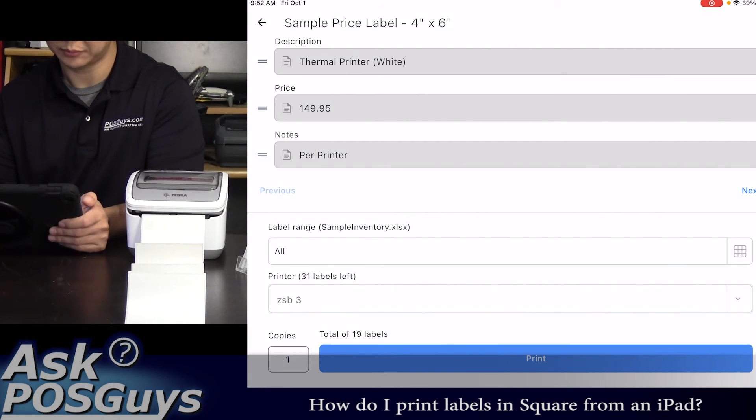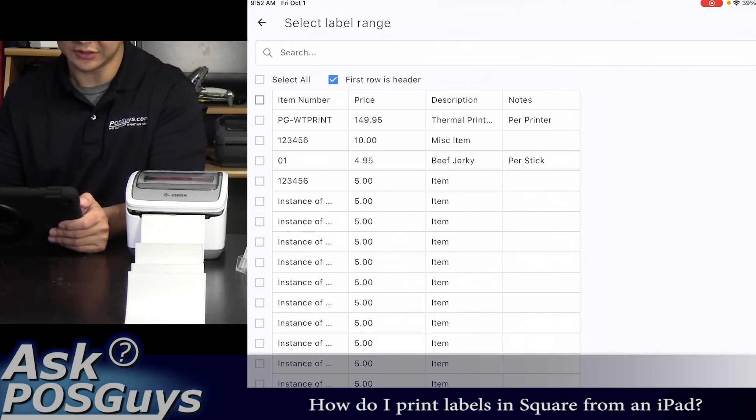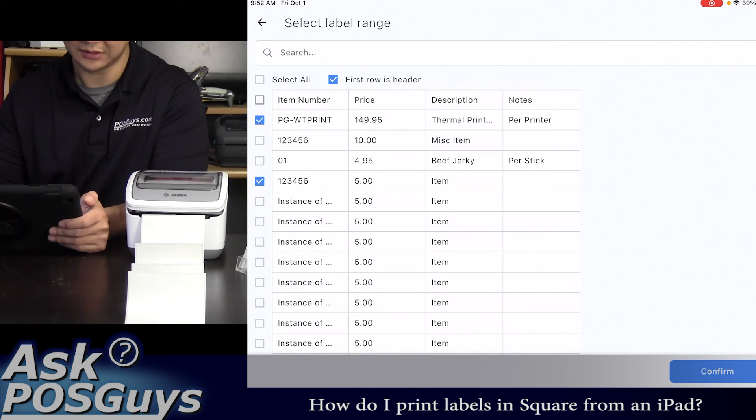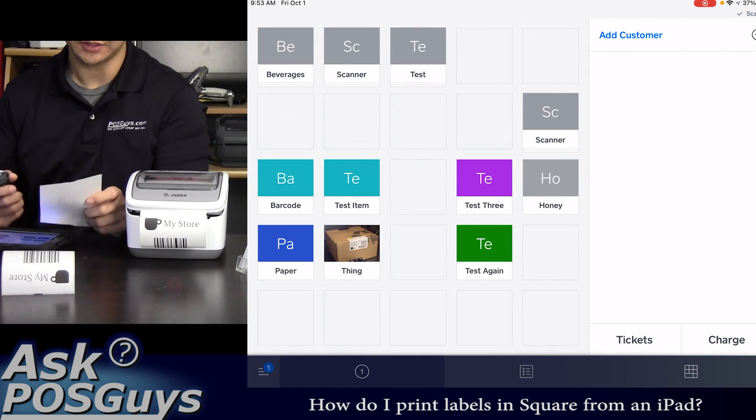Additionally, if you only want to print specific labels, click the grid icon and then you can select the exact items that you would like to print. Once your labels are printed, you can scan them straight into Square.